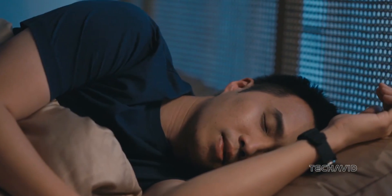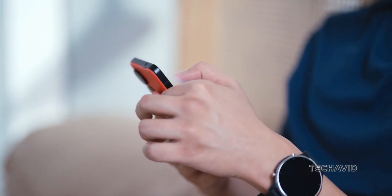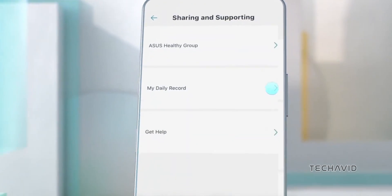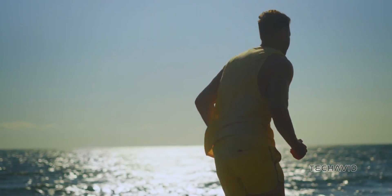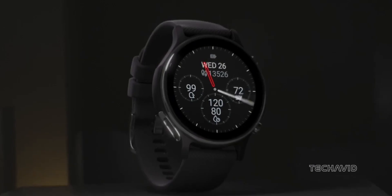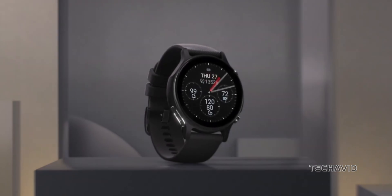The smartwatch also tracks sleep, provides a relaxation index based on heart rate variability, and conducts a body harmony analysis to log your daily emotions. All these metrics can be accessed through the ASUS Health Connect app, which includes the Care Track feature for sharing your health and location data with loved ones.